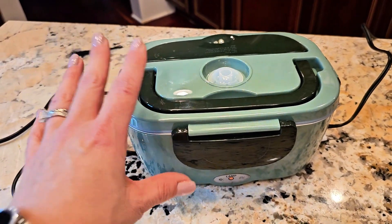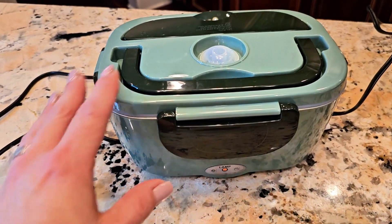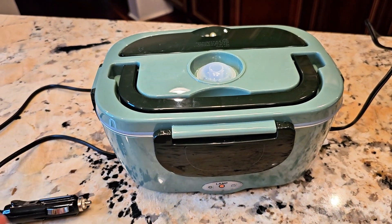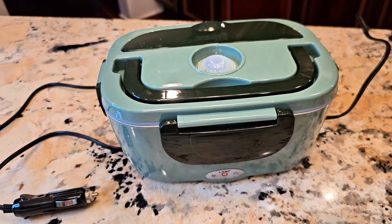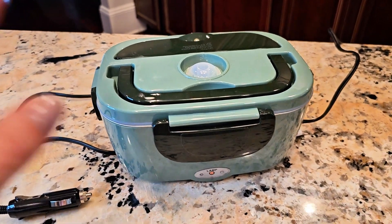It's basically a small container that will heat up your food inside here. It takes about 20 to 30 minutes for your food to heat up. And then you have a hot meal waiting for you anywhere you are — in the car, in the truck, on long drives, in the office, at home, at the park, on the field — anywhere you are, this will heat it up.